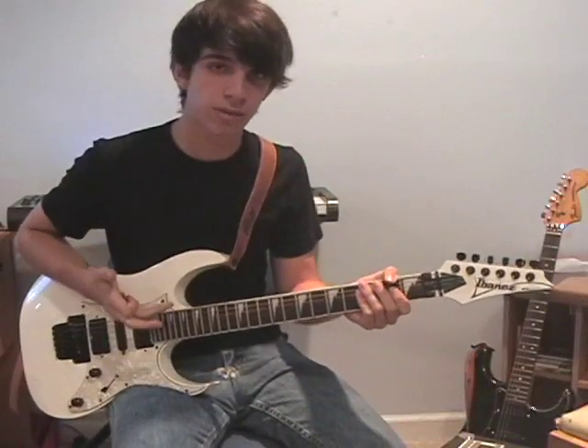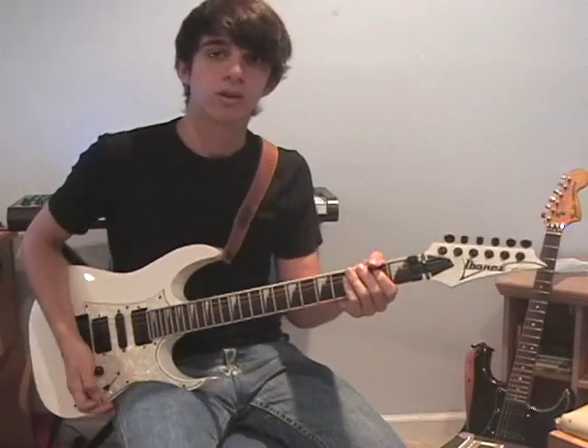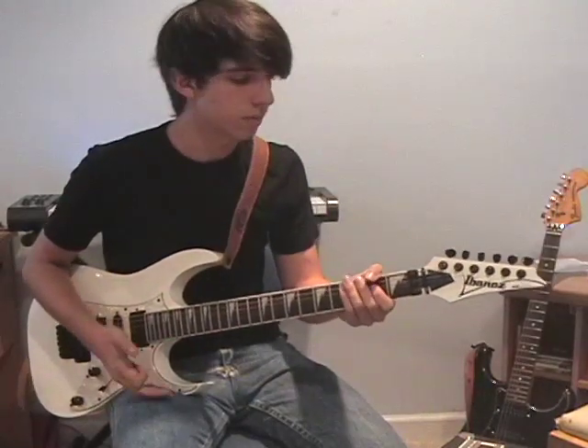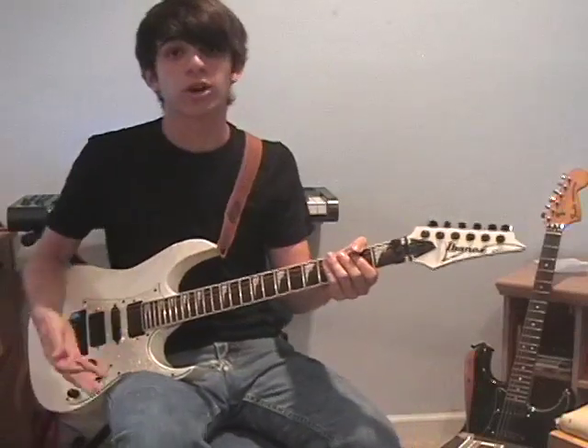Hi, I'm Dean DiMarzo, longest solo ever, and I've decided to start giving some lessons here on YouTube. I'm going to start off with some warm-up exercises that I do every day before I practice to make sure that I'm ready, and they're also good for building up your speed, so they're a part of your practice routine.